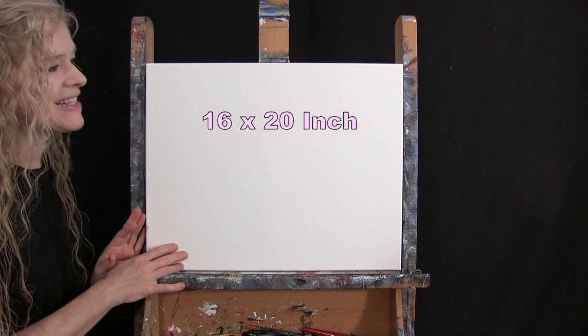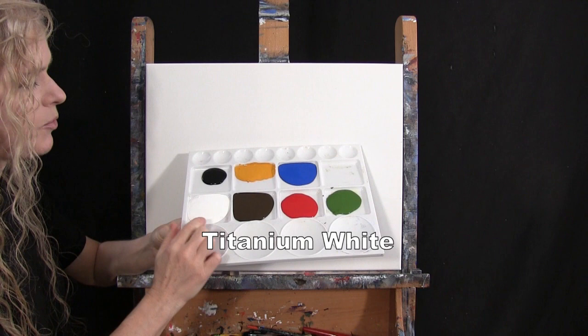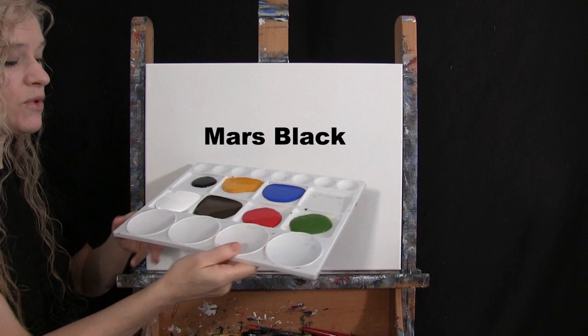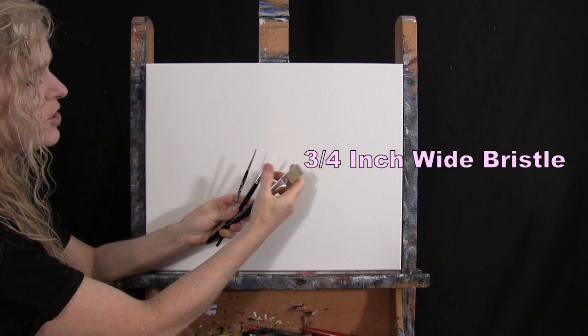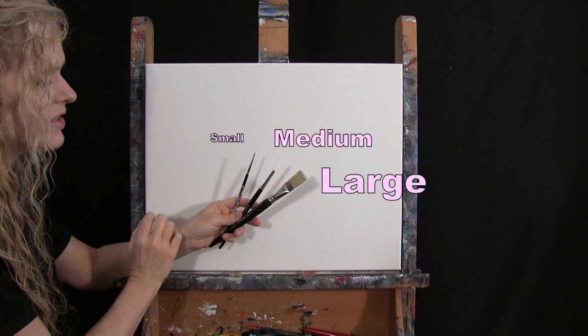For my materials today I'm going to be using a stretched and primed 16 by 20 inch canvas. I'm going to be using acrylic paint. My colors are titanium white, burnt umber, fire red, green oxide, cobalt blue, deep yellow, and Mars black. For tools I have a white piece of chalk for drawing, and three brushes from my personal brush line: a three-quarter inch wide flat bristle brush, a number eight round synthetic brush, and a number two round synthetic brush. I'll refer to these as small, medium, and large.